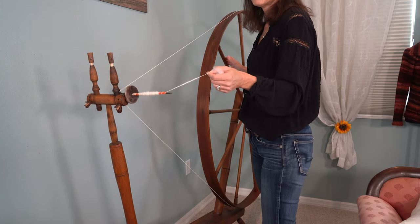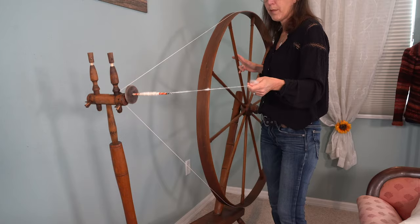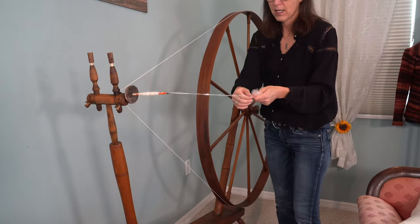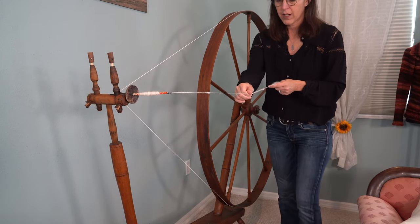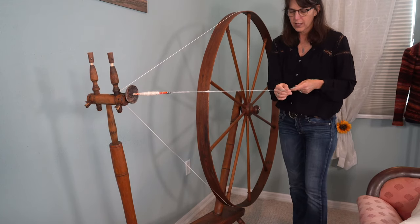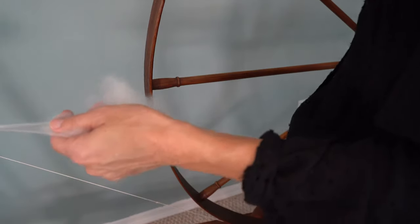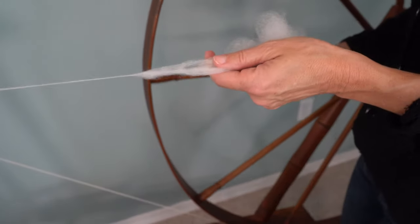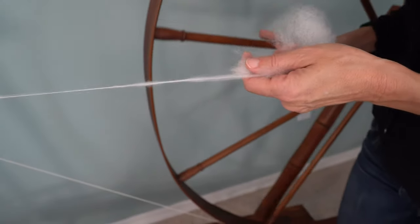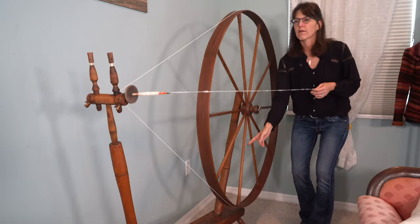I bring it out to the very tip of the spindle and start spinning. I let my imperfect yarn go through anyway because it's going to be fine. Park and draft it out. This fiber doesn't slide very easily, but we do get that nice pull off the fold and I can just long draw back. It's great.